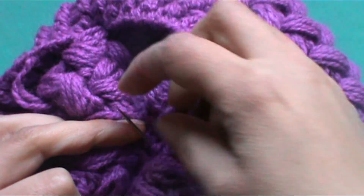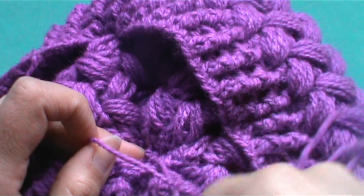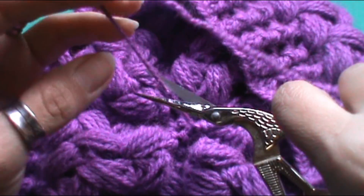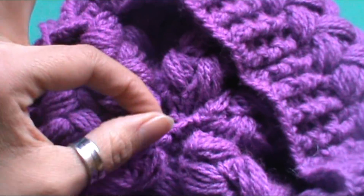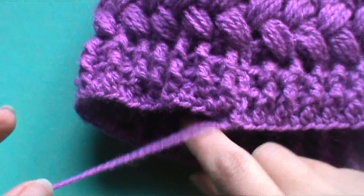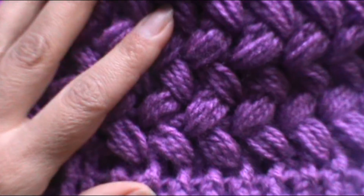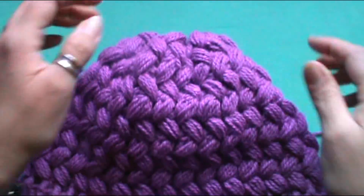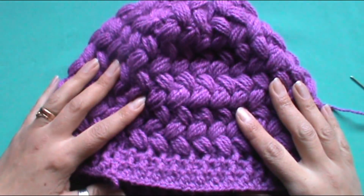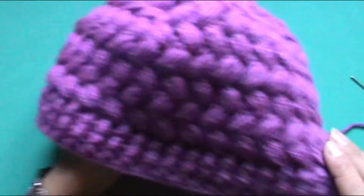Una vez que ya tienen todo esto listo, pueden rematar asegurando la lana y ya pueden cortar esta hebra. Todas las hebras que nos hayan quedado las van escondiendo. Y así ya tendríamos el gorro completamente terminado. Si gustan, le pueden colocar un pompón en la parte de arriba, eso va a gusto de la persona que lo desee. Y ya tendríamos el gorrito completamente terminado.